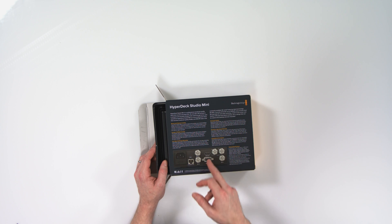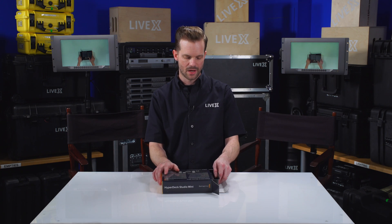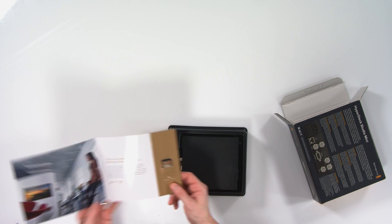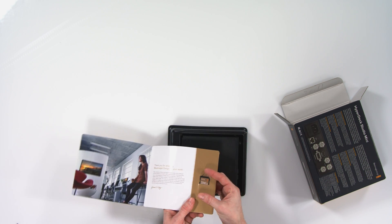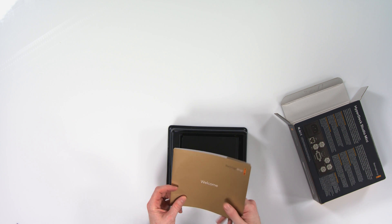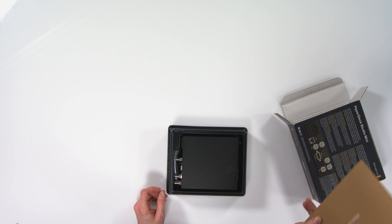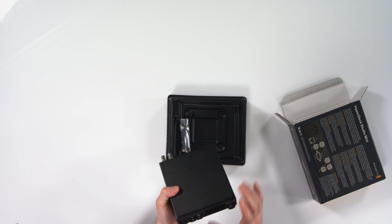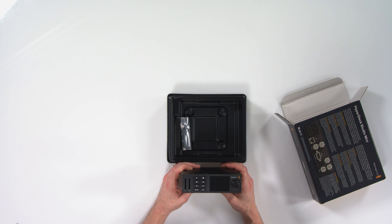It has ref in, ref out, and remote as well as the IO, which we'll get into. This is the welcome document that you get with all Blackmagic products — they put the software and manual on the SD card. Literally everything you buy from Blackmagic has one of these. So this is the unit, and as you can see it looks quite different from its larger brother, the HyperDeck.